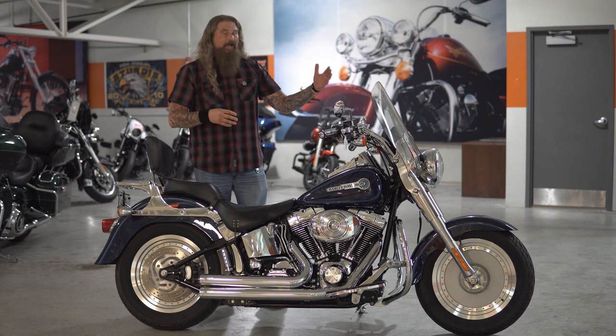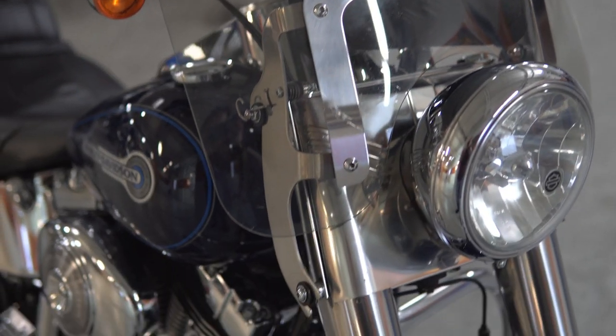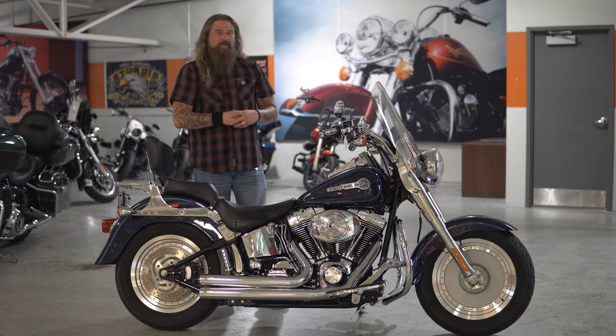Of course, up front you do have the full quick detach windshield on here as well. I like that addition if you're doing the long interstate rides — you have that wind protection. If you're just cruising around town and want to feel that wind come across you, it comes off in about two seconds.